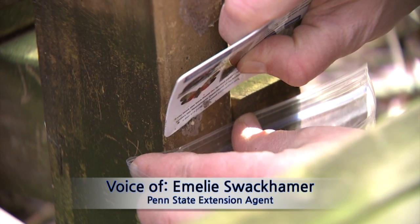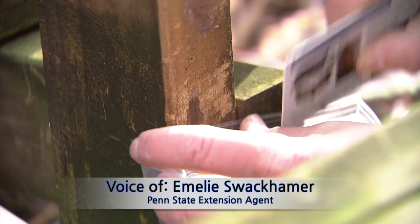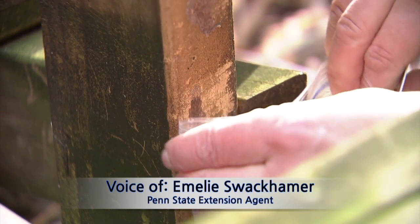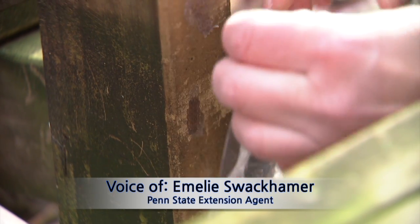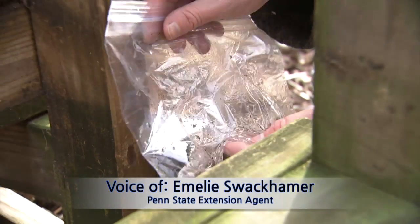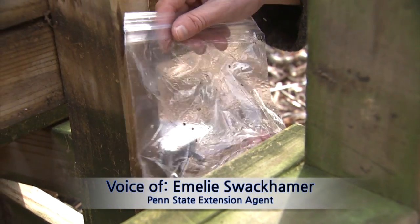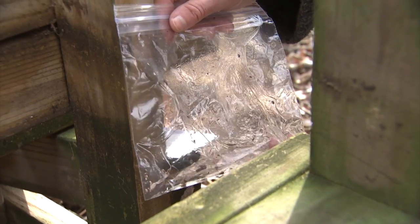You can see some of the viable eggs are starting to ooze out a little, and that way I know those eggs would have been alive. I'm getting it into the bag, and I have some regular rubbing alcohol from the drugstore in the bag. As soon as the eggs come into contact with the rubbing alcohol, that will kill them.